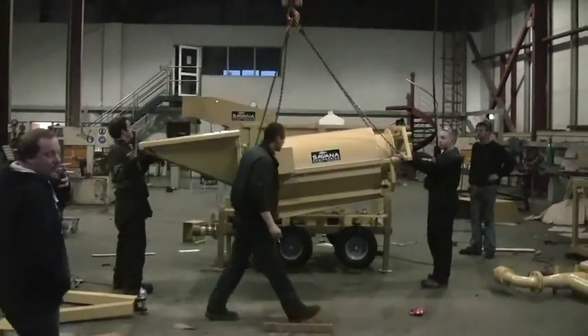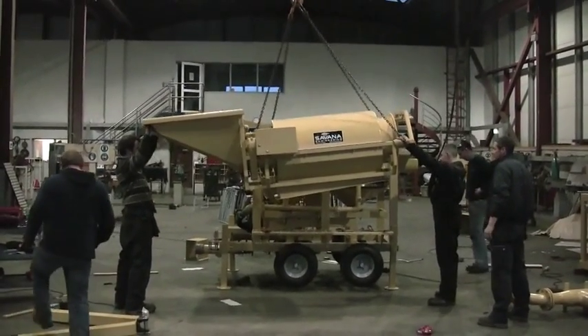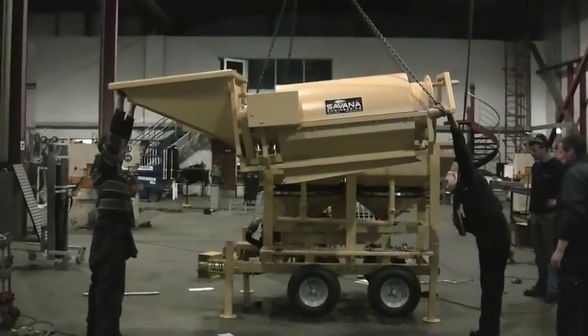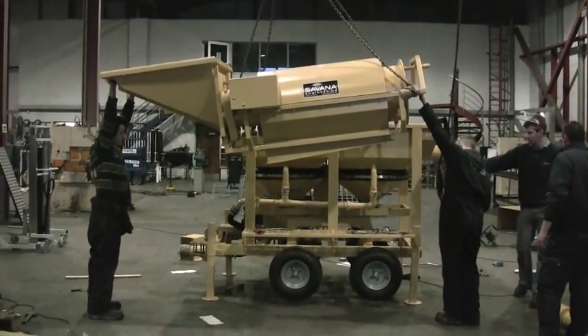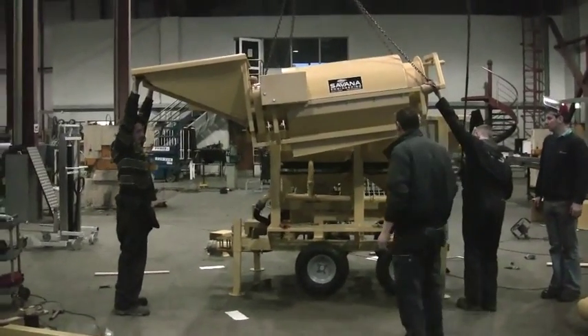We're just getting ready to mount the trommel for transport. We're not going to put it up — we're just going to put it in the hutch bed of the jig for container fitment, and we'll wrap it up and get it in the container.